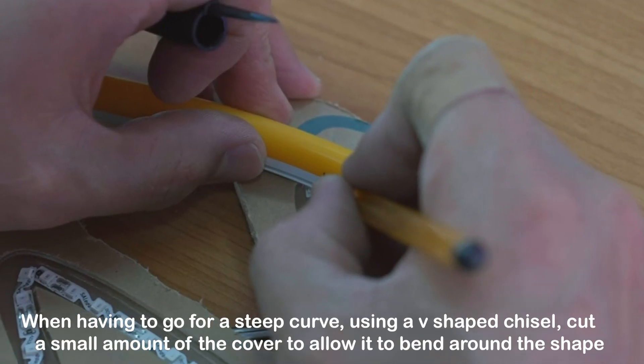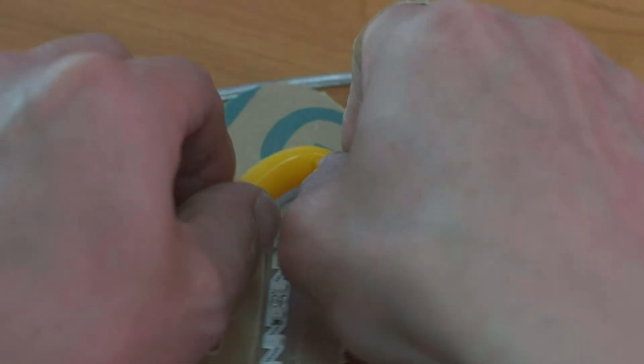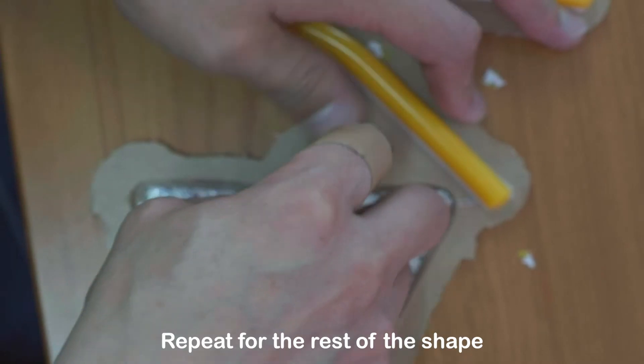When having to go around a steep curve, use a V-shaped chisel to cut a small amount of the cover to allow it to bend around the shape. Repeat for the rest of the shape.